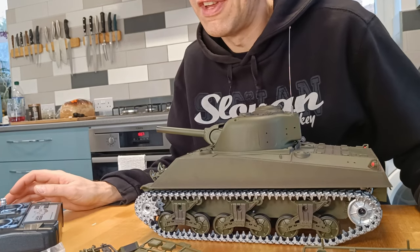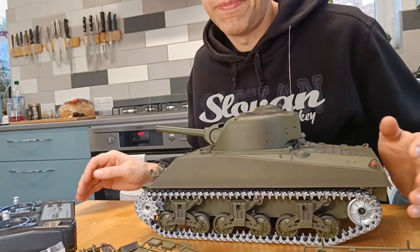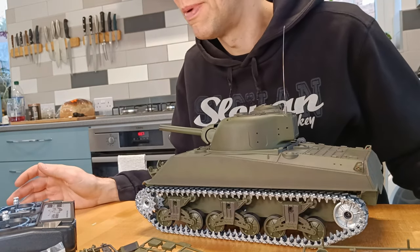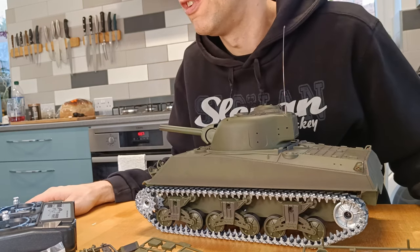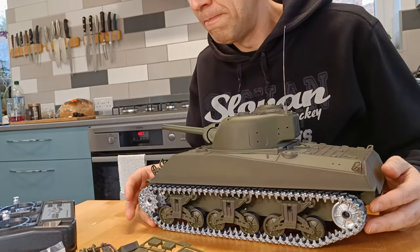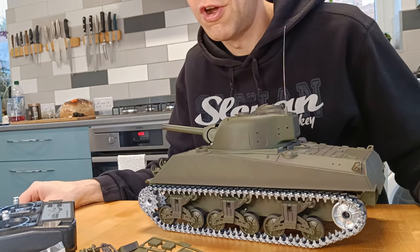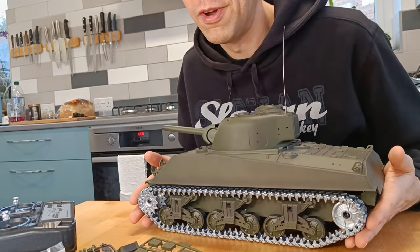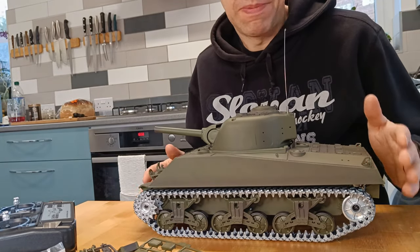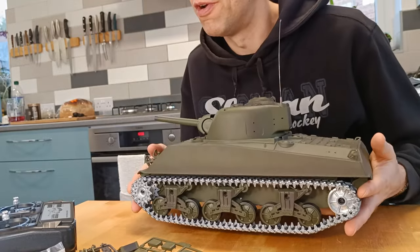So if you do want to get yourself one of these, I got it from AliExpress — I'll put a link below. It was £129, and then plus the shipping and the tax came to about £200, which is about $240. You can probably get it for a little bit more locally. If you can support your local hobby shops, go for it — they were all out of stock for me so I went to AliExpress. But be prepared for that long wait, especially if you're getting a full metal one because that is heavy and they're not going to want to post that by airmail.